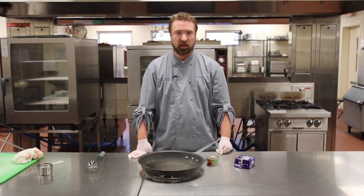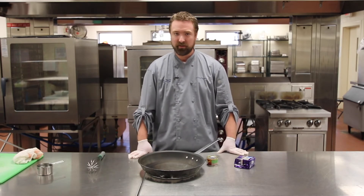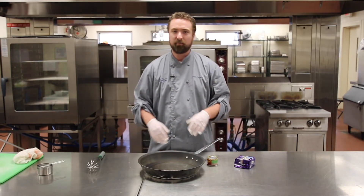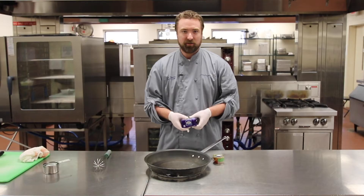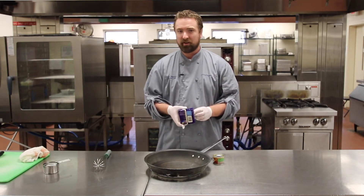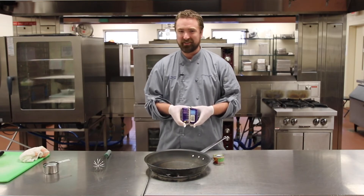Now we're going to move on to our cheese sauce, or queso. This is really similar to what you get in a Mexican restaurant. We actually serve this in our cafeterias at school on nacho day — it is a really, really good recipe. My family loves it; we do it for football games or family afternoons together on the weekends. All we're going to do is take one pound of white American cheese — the value brand at a certain big box retailer is probably the best one to use.